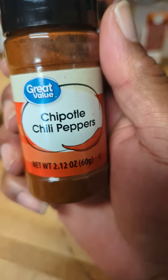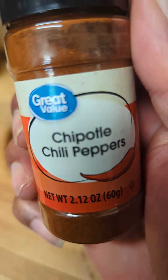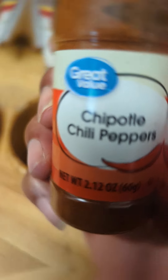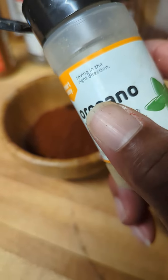And some chipotle. Listen, it's chipotle — not chipotle, not chippetopple — chipotle. And we're gonna finish it off with some oregano. We need some herbaceousness.